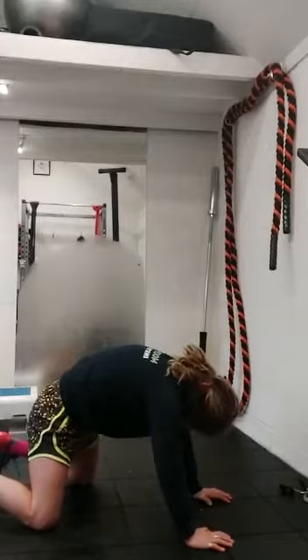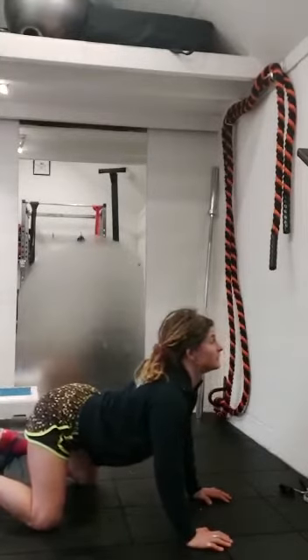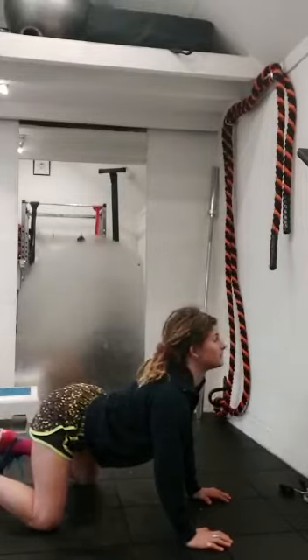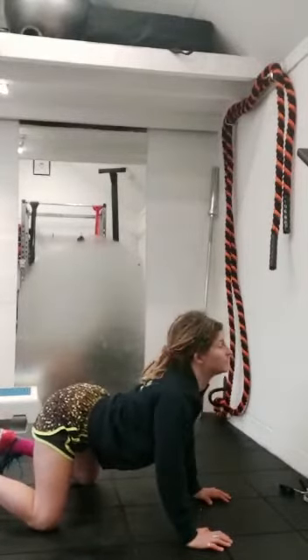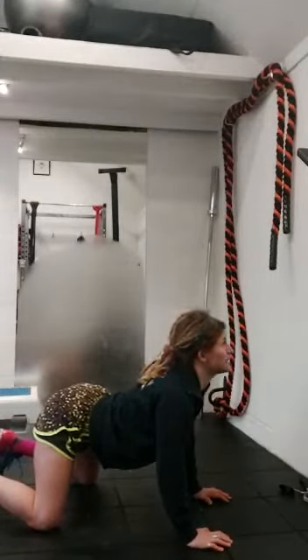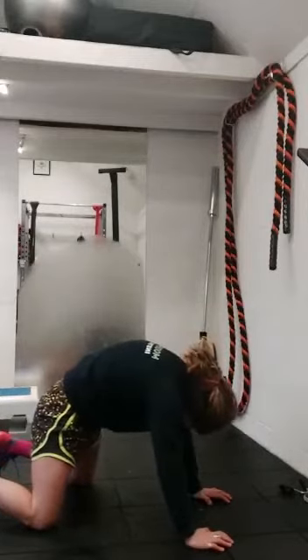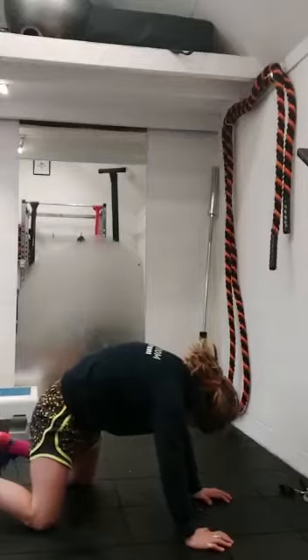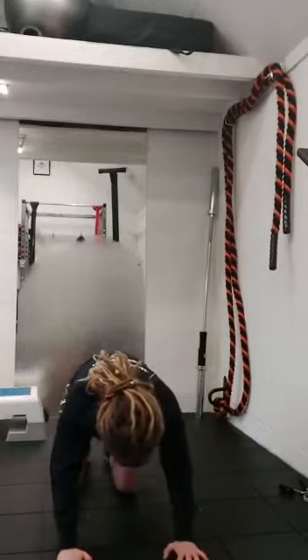This is one of those moves that people have probably done throughout their life and thought it didn't do anything. But when you actually think about the coaching point — roll the shoulder blades back on your back, drop that belly button, suck the pelvic floor in, inhale deep so you get those intercostal muscles expanding — and then on the exhale, really push the ground away. Try to create that space between the shoulder blades. Give yourself a little bit of side rock and you'll really start to get into those back muscles.